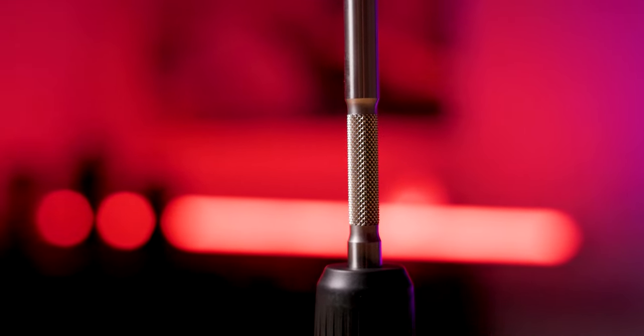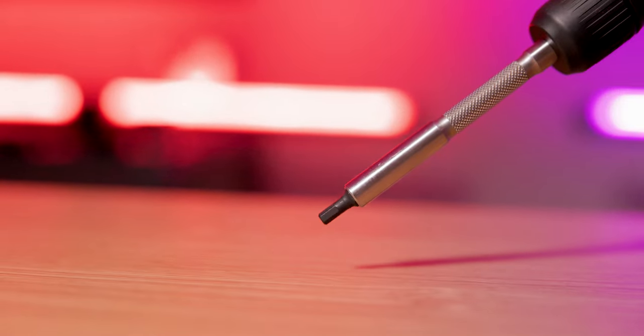The LTT screwdriver features a knurled stainless steel shaft with a strong magnet inside. The magnetism is particularly useful for preventing drops inside a computer or getting screws set in hard-to-reach spots. The knurling provides extra grip, allowing the tool to pick up screws without fingers, making it more precise and reducing the risk of cross-threading.